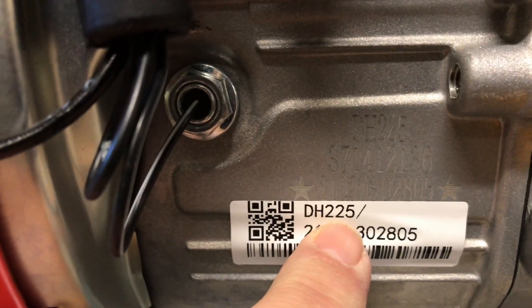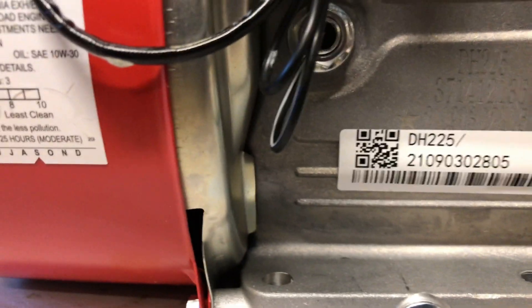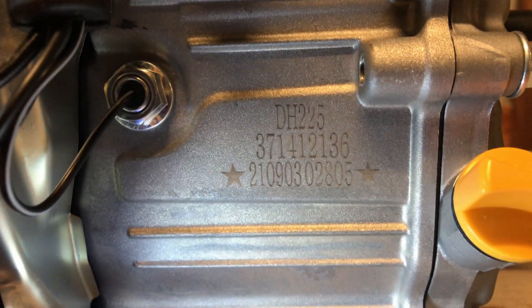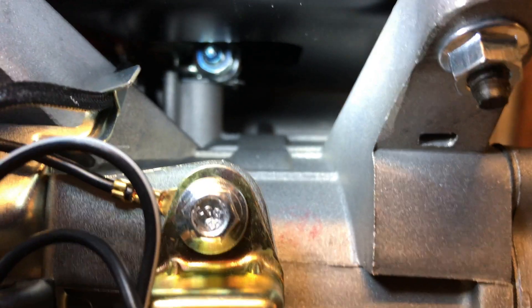We've gone up to — we've got a hundred bucks in a block right here. The side cover's got a different hole — an extra hole. Let's see, DH225. And a bunch of other numbers — I'll scrape that sticker off. Underneath there are a couple more support ribs, which is good.